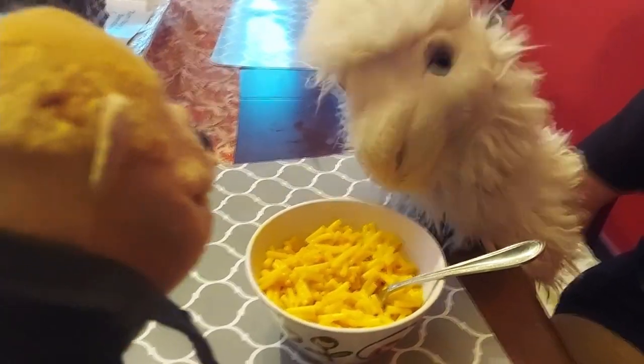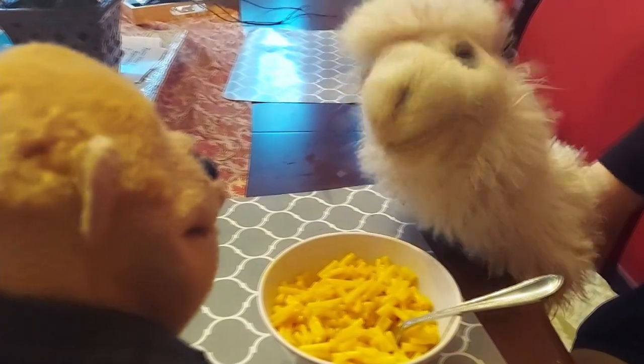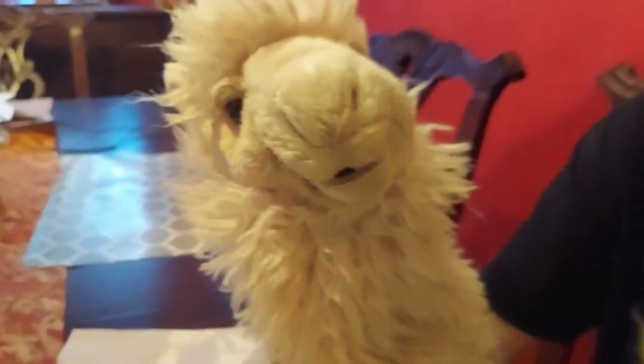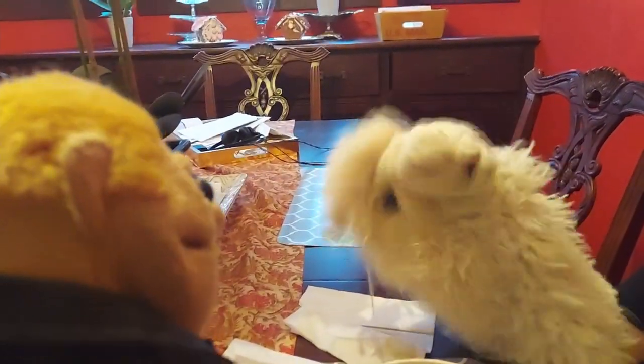All right, Tony. You just made all that mac and cheese by yourself. Yay! You're in the MasterChef. You sure are, champ. Now dig in. All right. How was it? It was really good, but it needs more flavor.